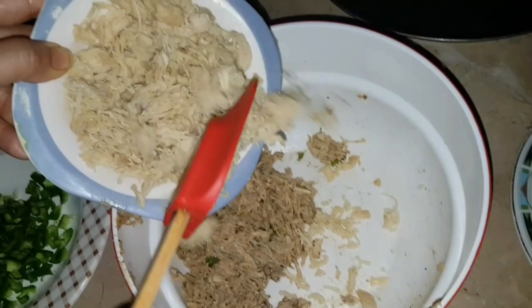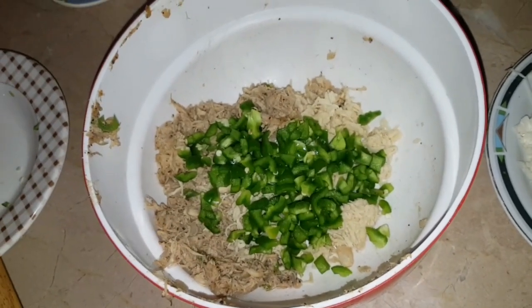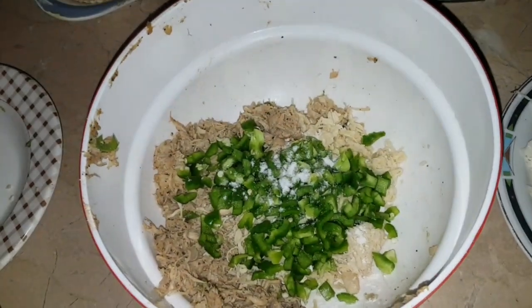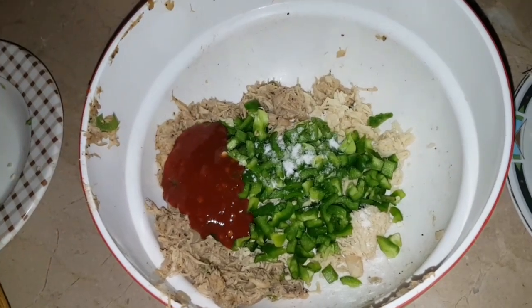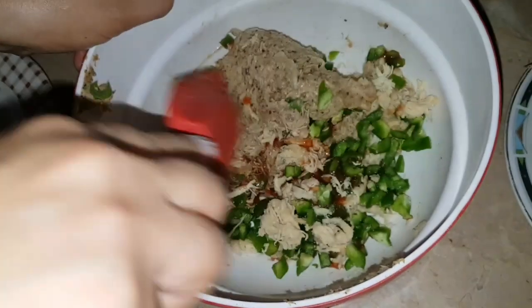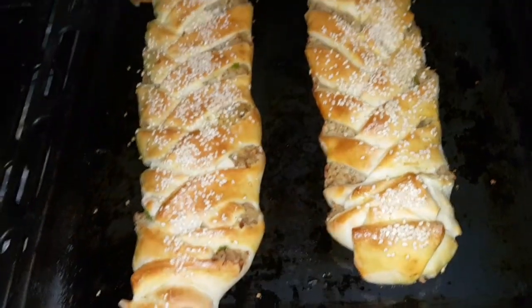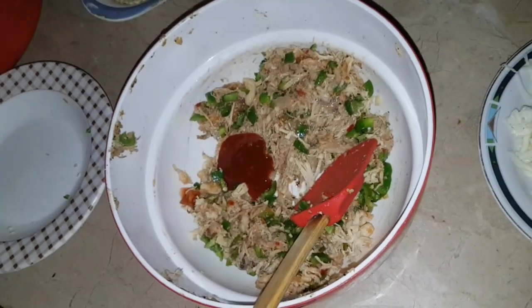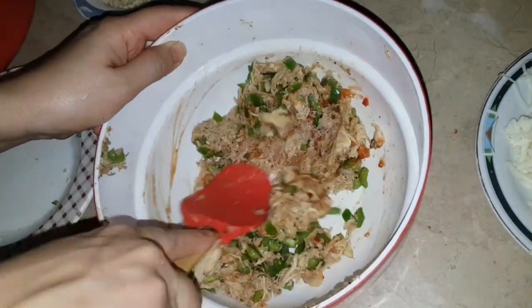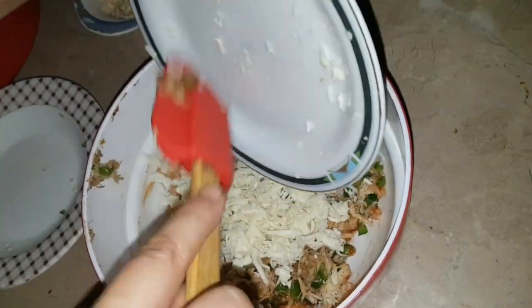I boiled the chicken and chopped it. I added chili garlic sauce to taste — about 3 to 4 tablespoons. I did not add extra salt since the other ingredients already had enough. I mixed everything together with the mozzarella cheese. This stuffed bun filling is very tasty — you can also add ketchup along with the chili garlic sauce.